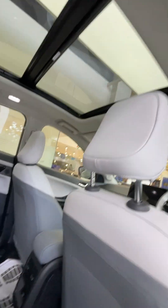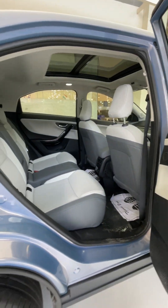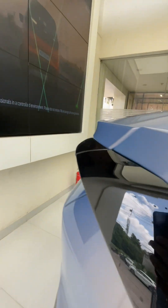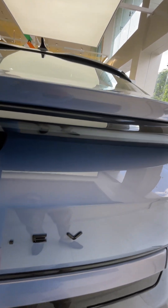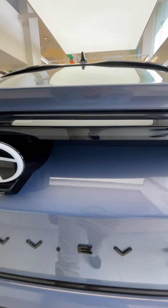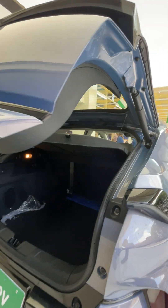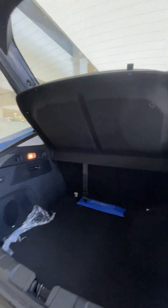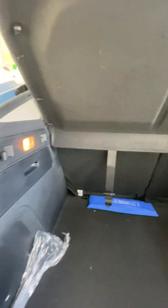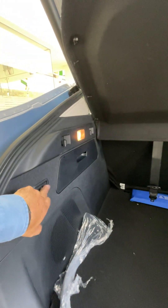Let's check out the boot. It has a gesture-activated electric tailgate, though this is only standard on the top models. The boot offers 500 litres of space with two storage areas. There's also a V2L (vehicle-to-load) function which you activate from here.